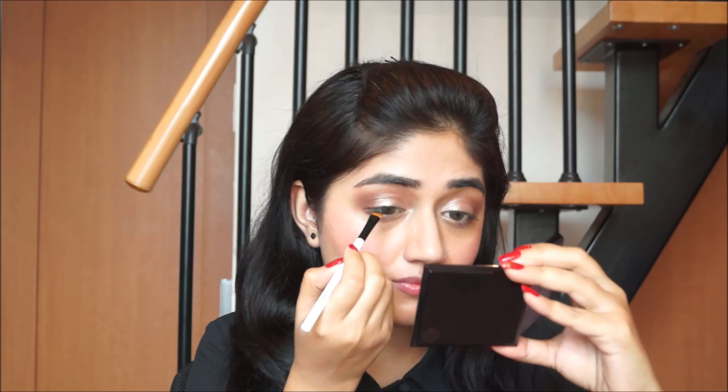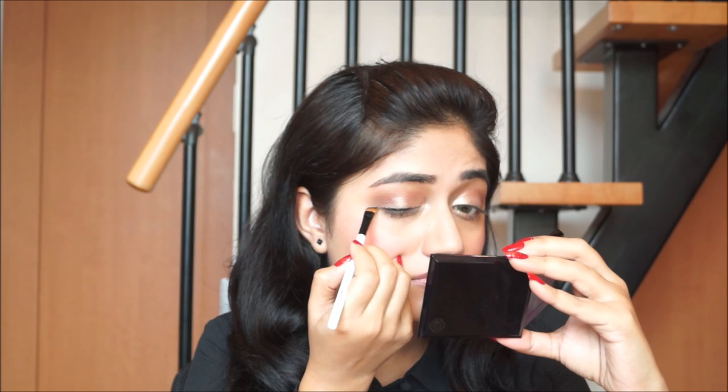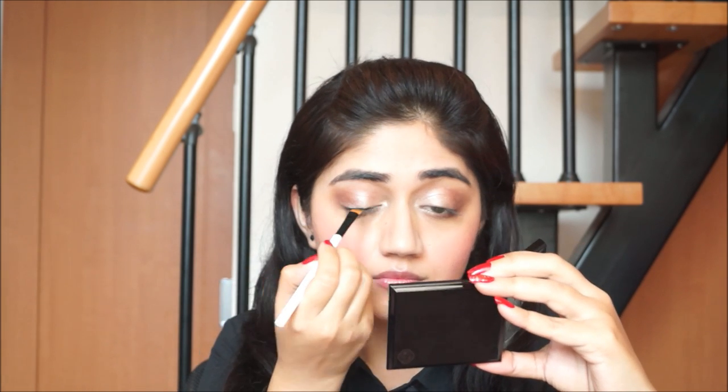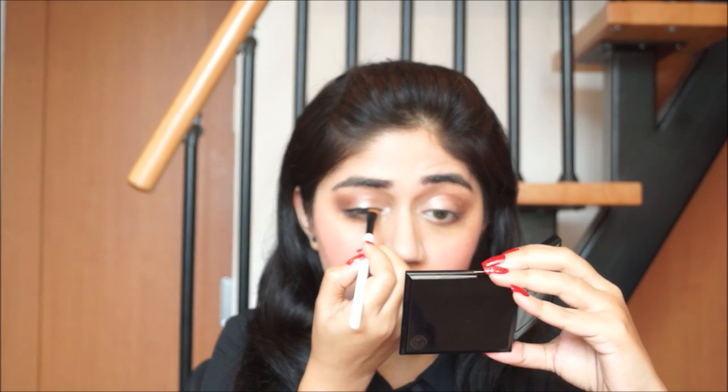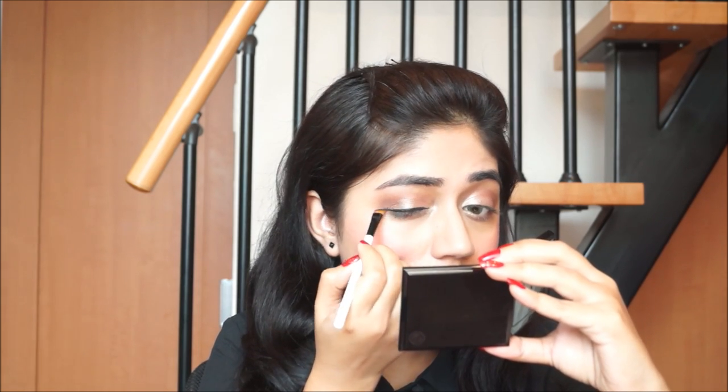To line my eyes I'm going to use the Maybelline black gel liner, and I'm using a Color Bar angled brush to apply a thin line along my upper lash line. I'm going to keep the wing really soft and really small, just the way Emma Watson wore her liner.